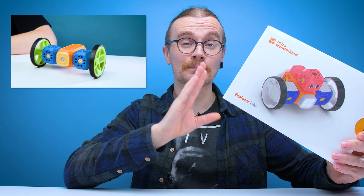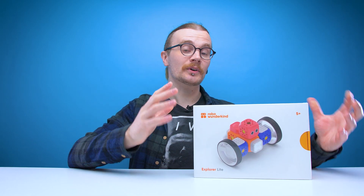So this is the Robo Wondekind Explorer Lite, and we actually checked out one of these back in 2018, but this is their latest version which has had a few software updates and a few extra tweaks to the design, and apparently it's now better than ever. So they gave us one to check out on the channel, and they also gave us one to give away, so be sure to stick around until the end of this video to find out how you could bag yourself one of these.